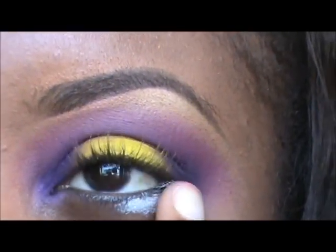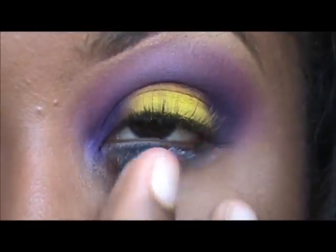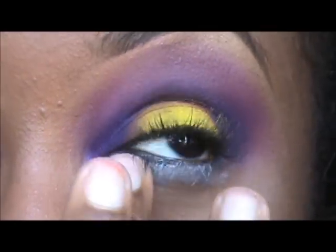I'm going to set my base for my bottom lash line once again with the NYX, and I'm just going to place a little bit of that color along my bottom lash line — just a little bit. You can wipe off if you need to.